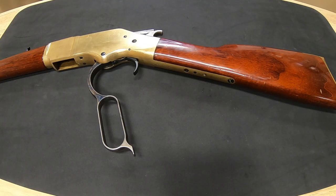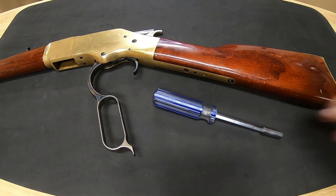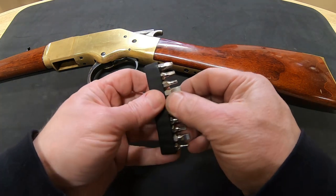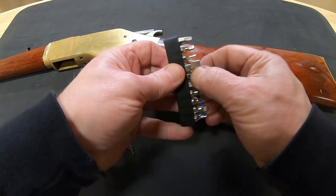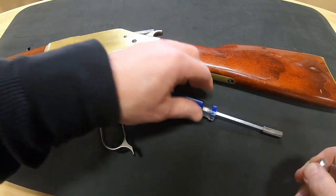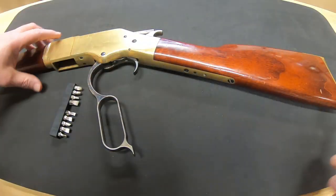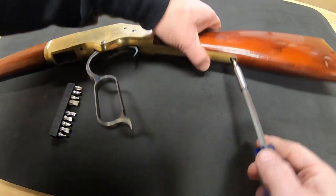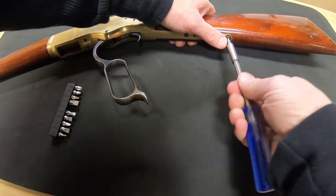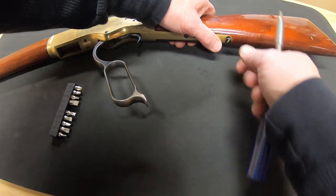To the powers that be at YouTube — before you demonetize this video, consider the following: it isn't showing any modification of a firearm, nor is it promoting the sale or manufacture of any firearm. This episode is just showing how to replace a broken or worn-out spring on a lever-action rifle.